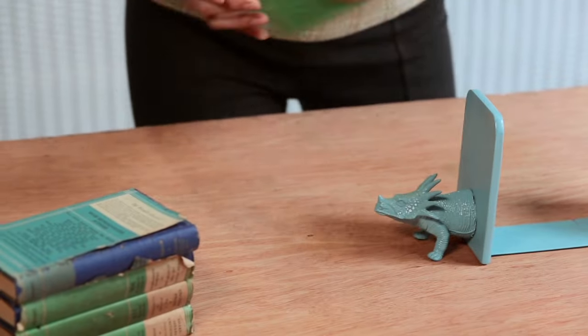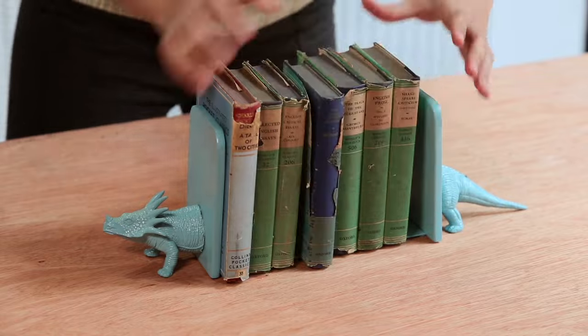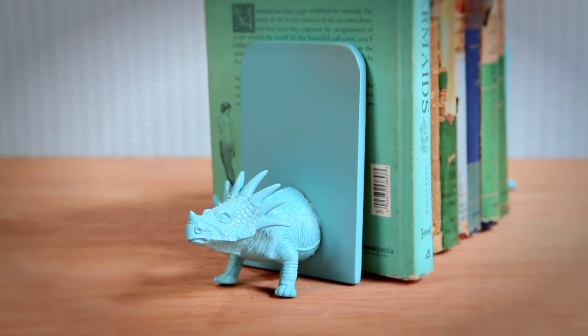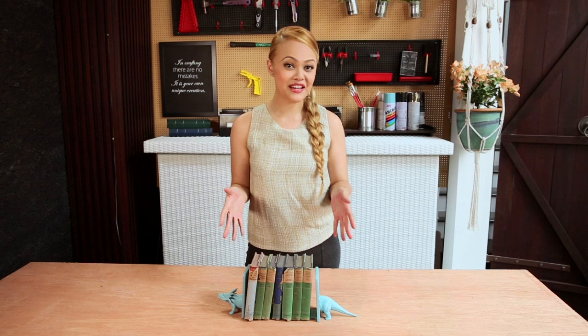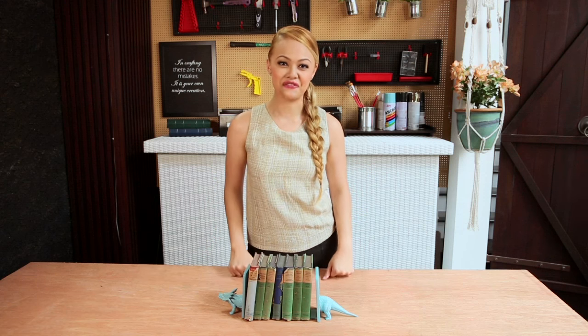It's time to use them. I'm going to place some of my favourite books — it doesn't matter what size they are, you can place any kind. Tell me what you think about my DIY toy bookends and, better yet, showcase your version of it.